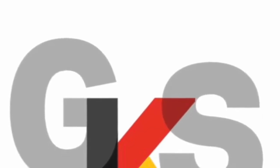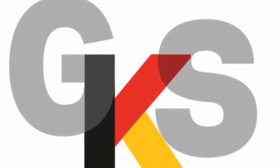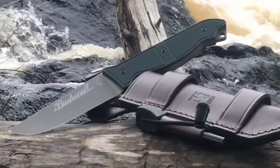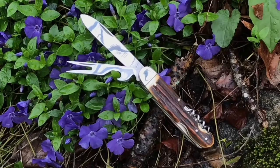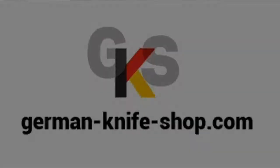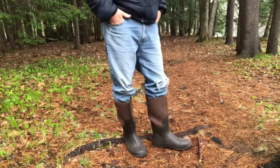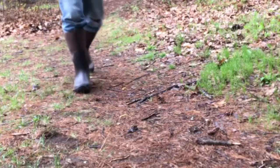Thanks to German Knife Shop for sponsoring Everyday Tactical Vids — GermanKnifeShop.com. Hey, what's up everyone, Tim here from Everyday Tactical Vids. Another gray, rainy New Hampshire day, which is great because today we're going to be talking about some waterproof boots I've been wearing. They're from a new company I've never worked with before — their name is Hisea, H-I-S-E-A.